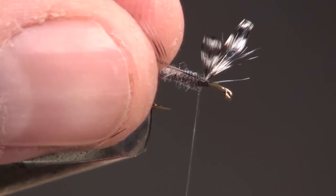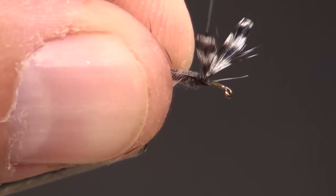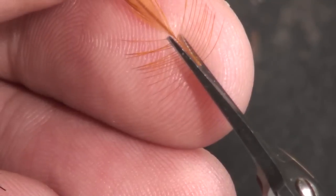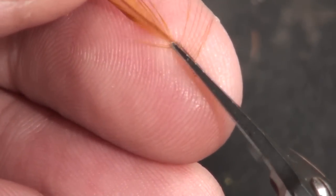With that barb-free space facing up, tie the hackle in behind the wing. Then repeat this same process with your other hackle and tie it in.